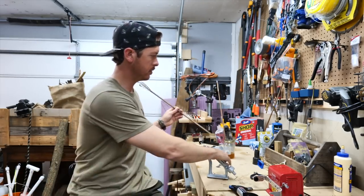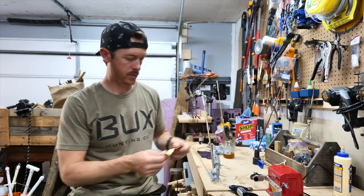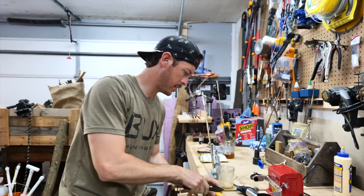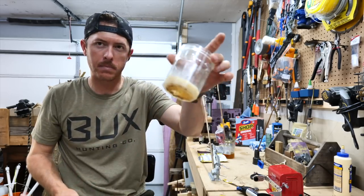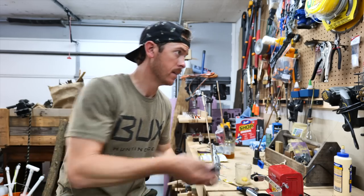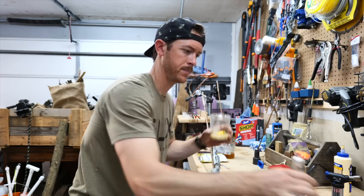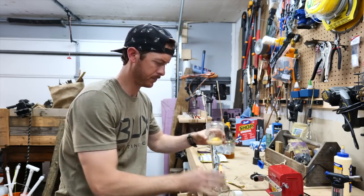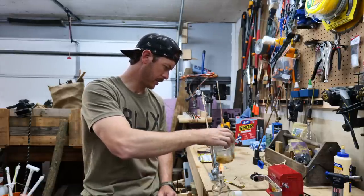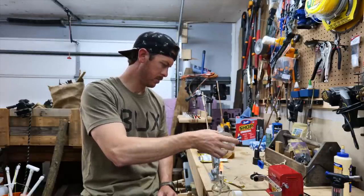The next step is going to be adding our fat and wax. I've got some beeswax here — gonna cut off a chunk. And I've got some bacon grease. Throw that in there and mix those together over a little open flame. You could just use the bacon grease or any kind of animal fat, but the wax will give it a little water resistance.